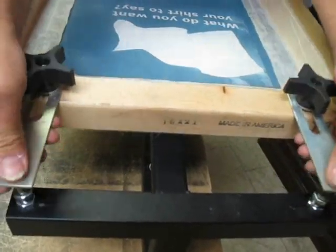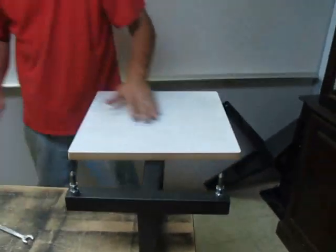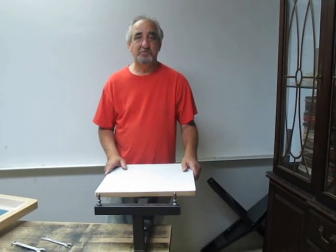So I hope that helps out on taking that all off. And that is it — go to silkscreennow.com if you want any more information on silkscreening. Thanks for coming, bye!